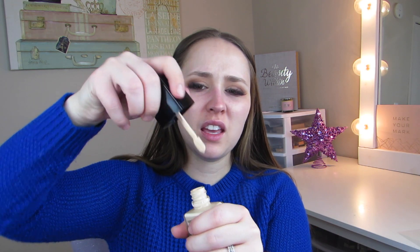I'm really excited — we have a new foundation. This is the Wet n Wild Photo Focus Foundation, in the shade Soft Ivory. Wet n Wild is a cruelty-free brand. The top is a twist-off, not a pop-off, and it has a spatula. I'm not really looking forward to the spatula but that's okay. I'm just going to mix it up a little and apply it to my face.